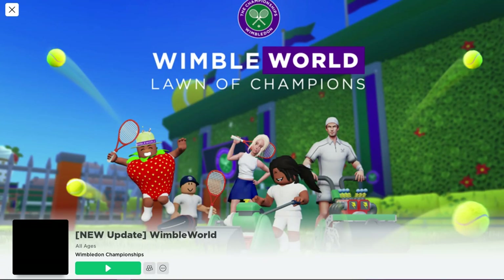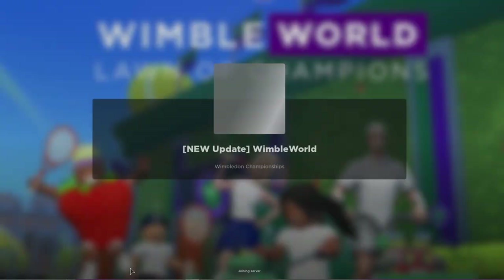First, let's go ahead and join the game Wimble World. I'll make sure to leave a link for this game down in the video description.